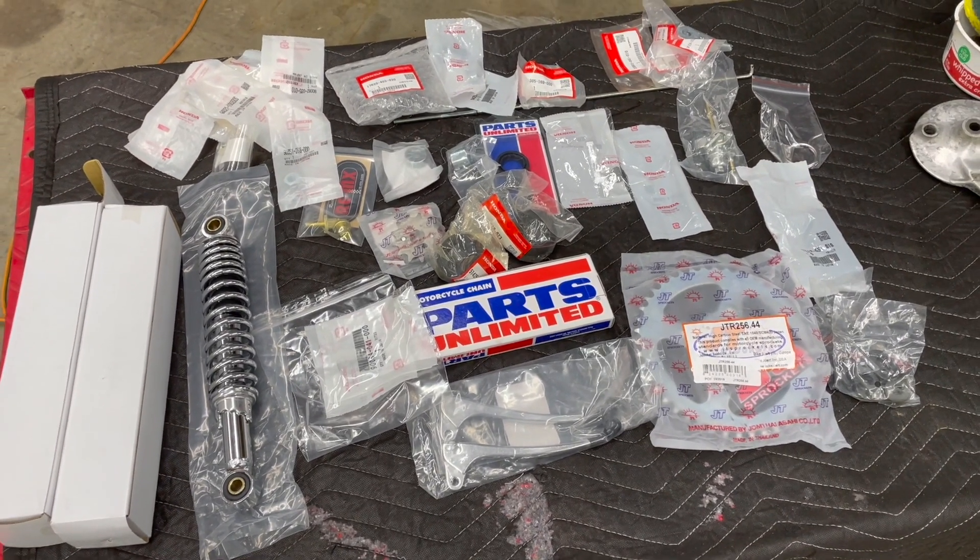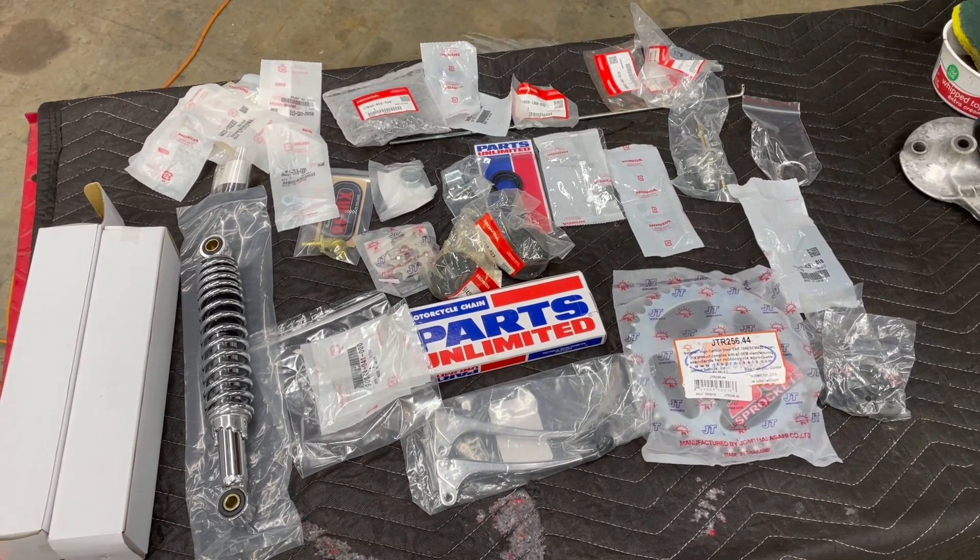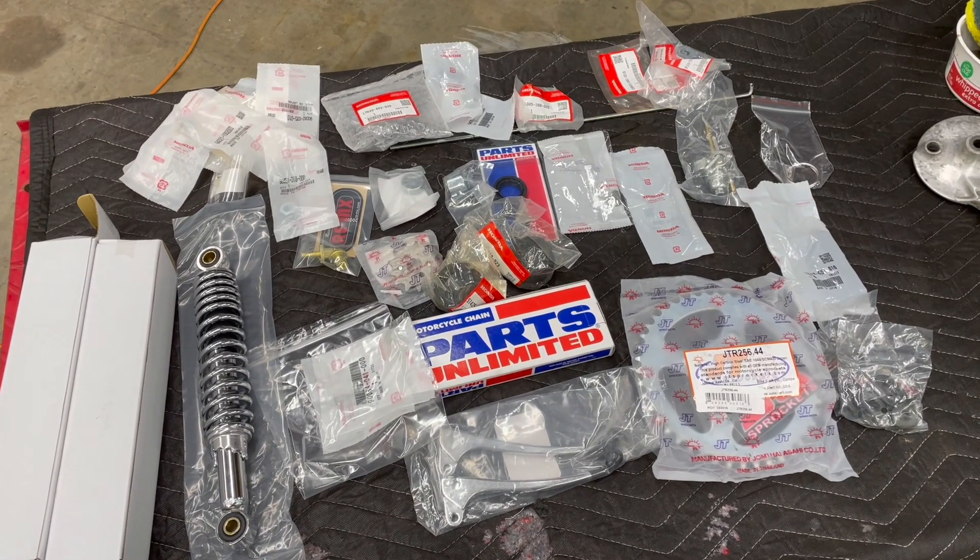Just a reminder, we're trying to get in on this for under $1,000 complete and done. As you can see, we've got a lot of work to do.